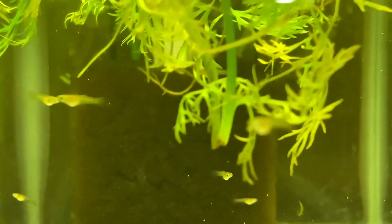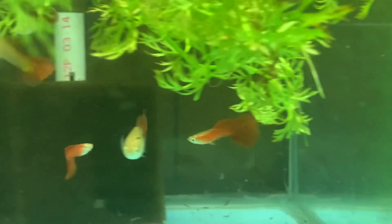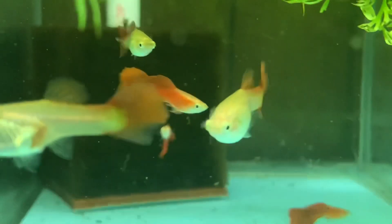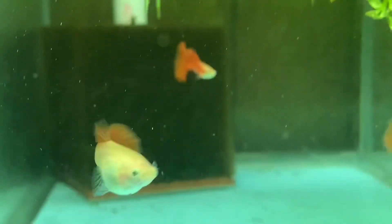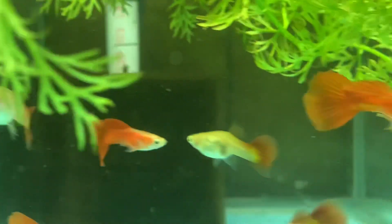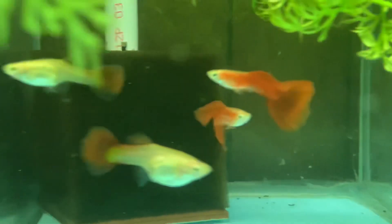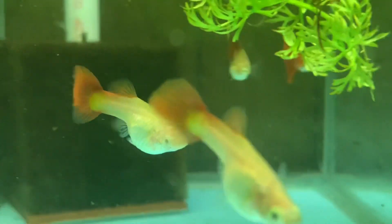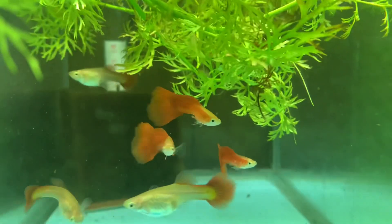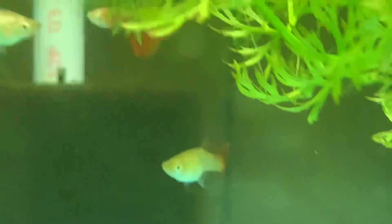Why is turtle wax so expensive? Because turtles have little tiny ears — that one's from my brother. This is a 10-gallon tank that I moved the roebuck red breeders into, and I added a couple more males. The females are all looking like they're filling out really nicely. It probably won't be too long before there's some more fry, and I'll have to free up another tank. I'm probably going to combine the red cobra tanks into one or two tanks and then free up another 10-gallon.